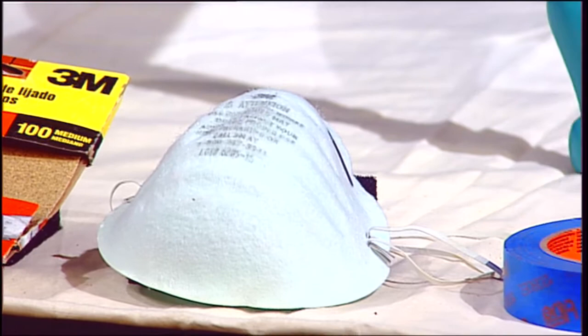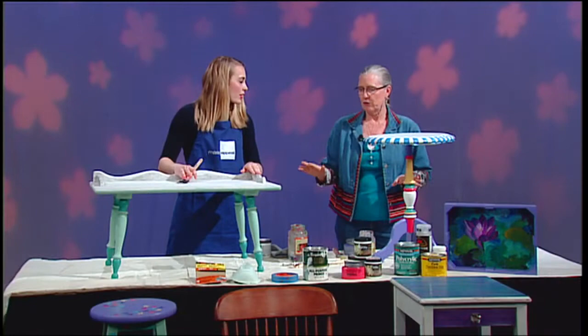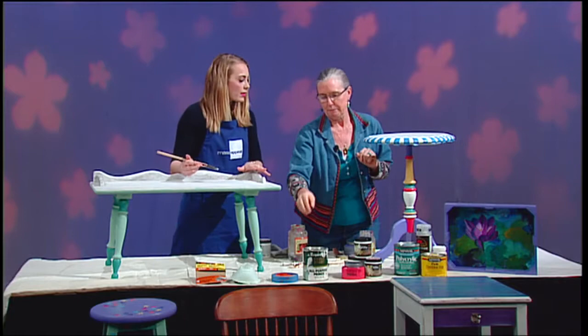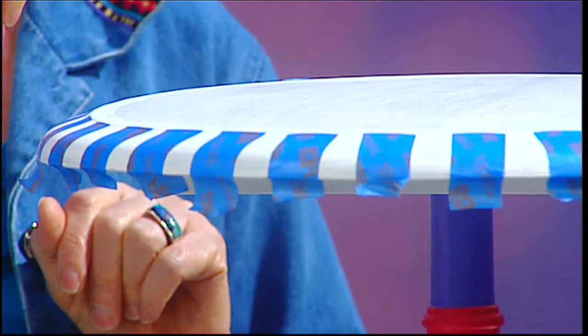The second step would be to put a primer on. You want to make sure you've got all the sandpaper grit washed off, and then you're going to put a primer on. The top of this is primed and ready to paint — so this is in the priming stage. And I've used a little bit of blue masking tape to decorate the edge.